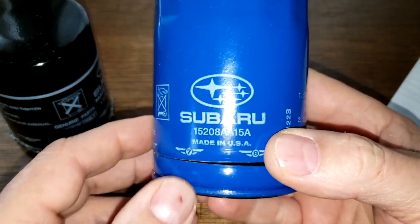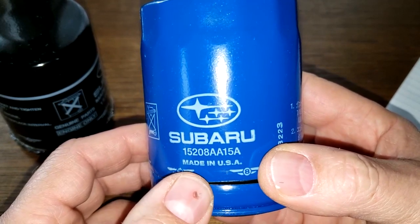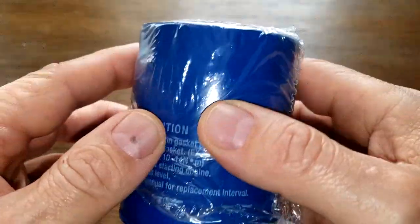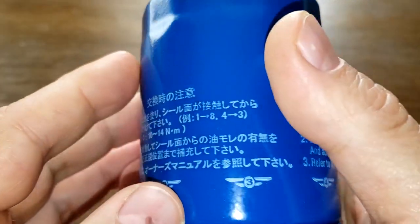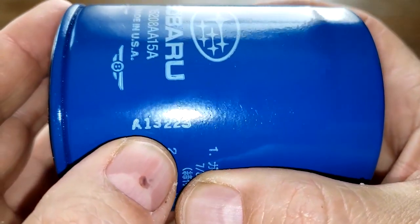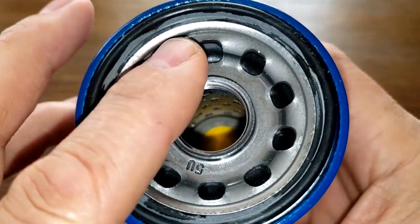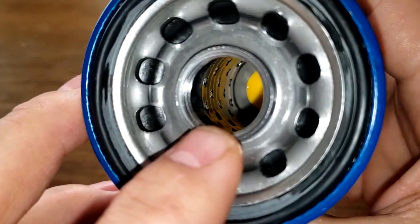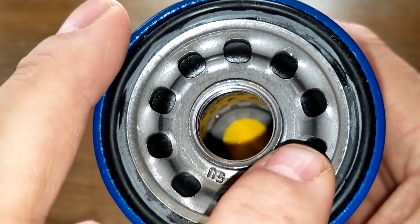Let's start with the blue made-in-USA oil filter, which has already been cut open from a past video — I'll put up a section of that video so you can see what it looked like before. The filter comes wrapped in plastic with no box. It's marked made in USA with what I believe is a date code: A-1-3-2-2-3. It has ten inlet holes, a metal core with holes, a bypass valve down below, and what looks to be a nitro rubber anti-drainback valve.